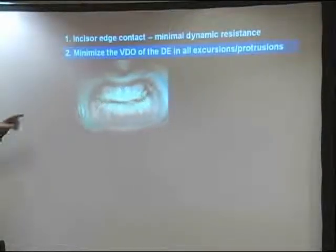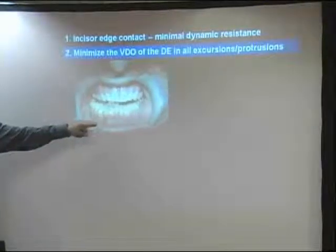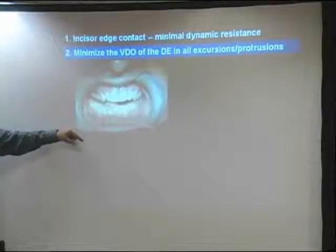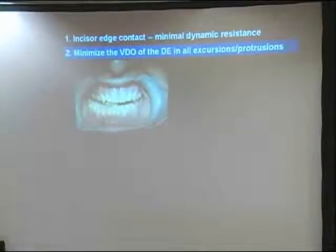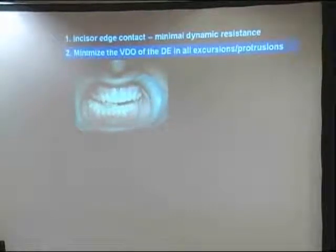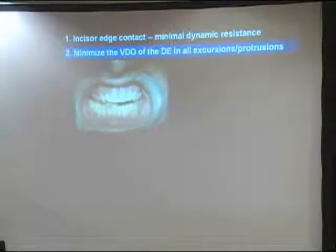Kirk Blanchard pointed out to me a while back that this upside-down discluding element sometimes grabs a central like that and gets stuck—it can't get back the other way. There's resistance to lateral movements. We should make this more of a tangent, more like the top of a table. Kirk used to be Captain Kirk Blanchard, now he's Admiral Kirk, so we call it the Admiral's Table.